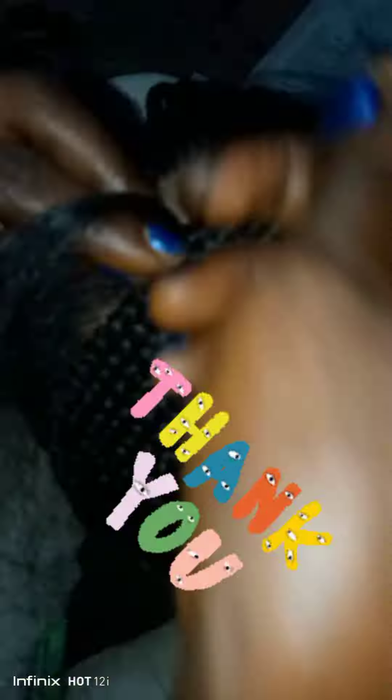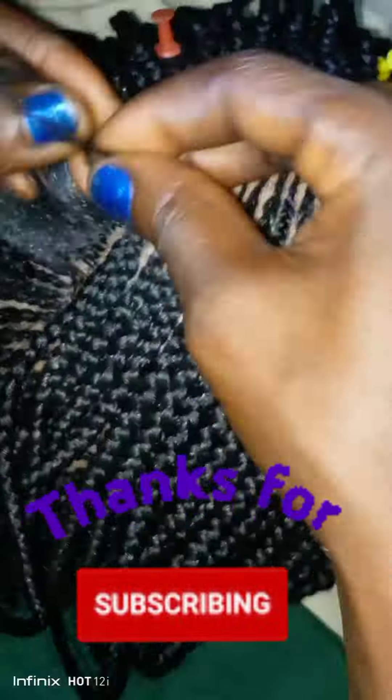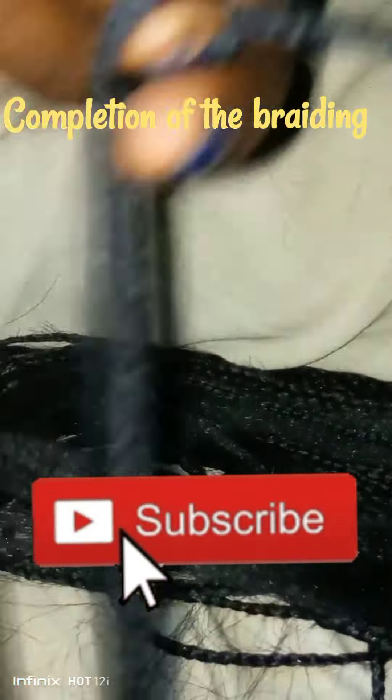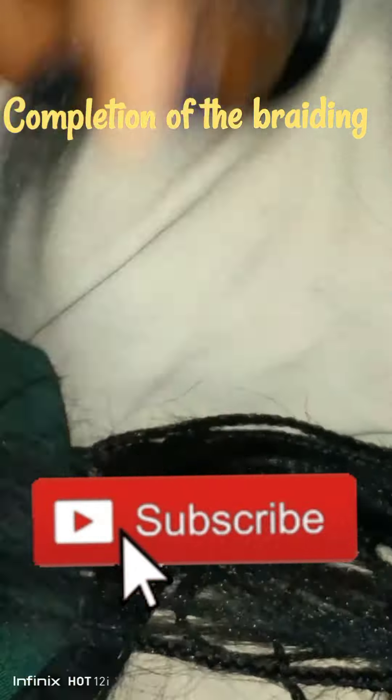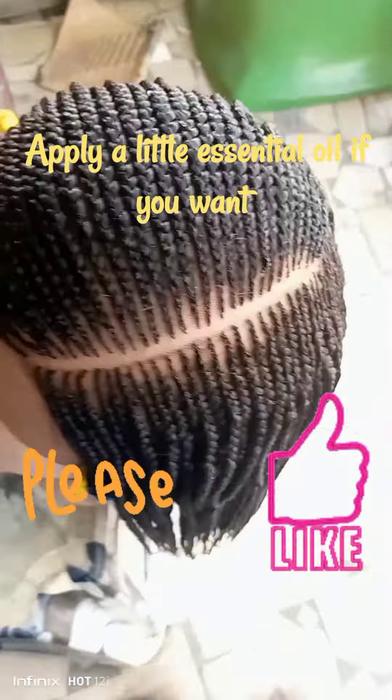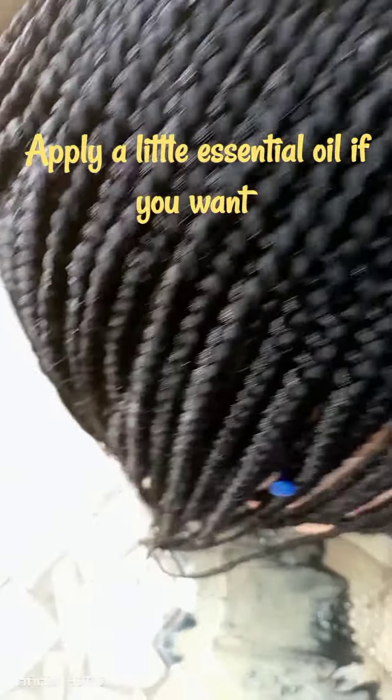I want to use this opportunity to say a big thank you to my subscribers — you guys are the best. Thank you also to my returning viewers, I really appreciate you. If today is your first time coming across my channel, you are highly welcome. Please don't forget to click the subscribe button below this video, and click on the notification bell so you can be notified each time I post a new video. Send me your comment in the comment section — your contribution means a lot to me. If you find this video interesting, please give me a like and support me in any way you can.